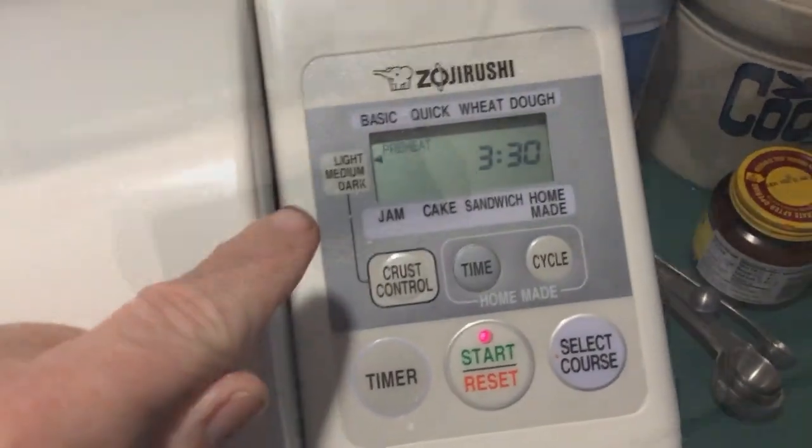You can see we have a preheat cycle first. It's running right now. I'll just hold the camera close and see if you can hear it.